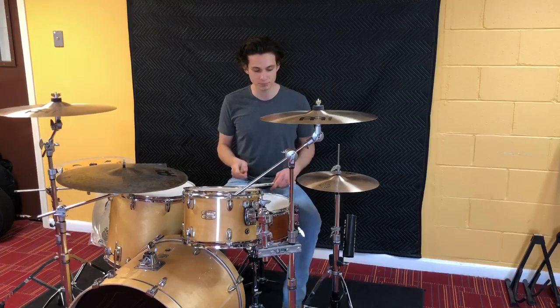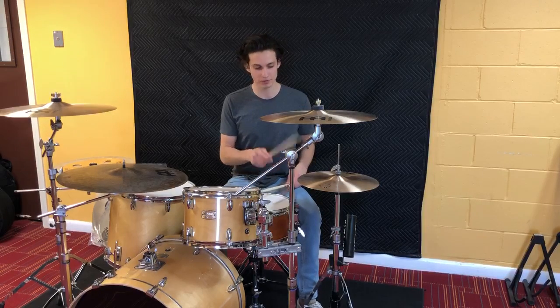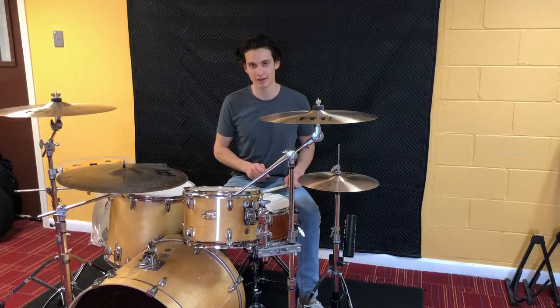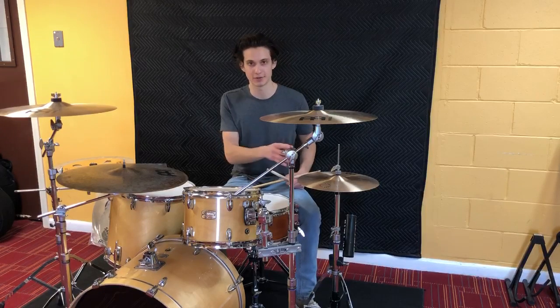From there, we're actually going to put our right stick on the hi-hat. We're going to go right, left, right, right, left, right, left. We're actually going to play these as 16th notes. Right there that would have been half a measure, because we just played eight.